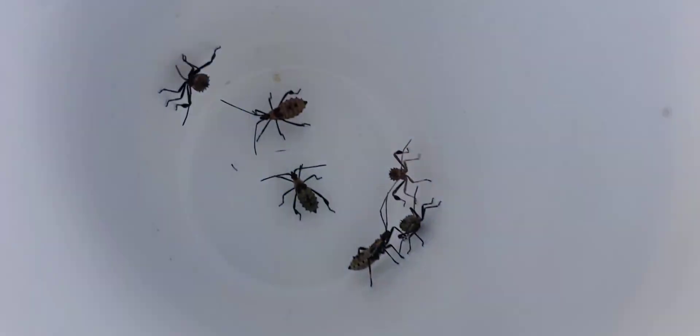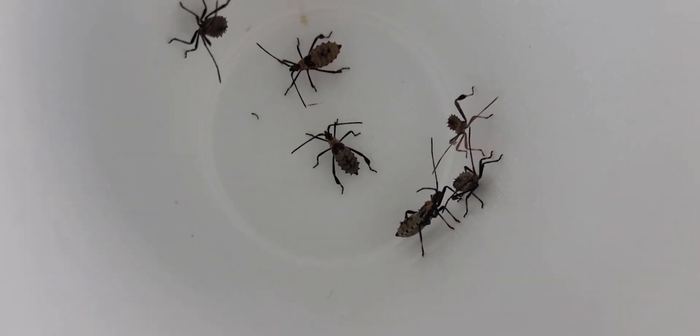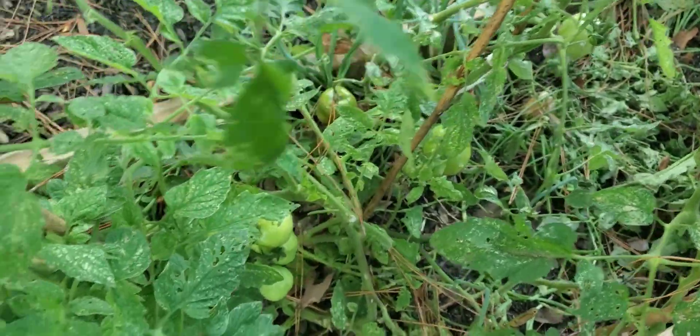But if you see these little critters in your garden, get them off of your plants because they will harm your plants. So I got more harvesting to do.